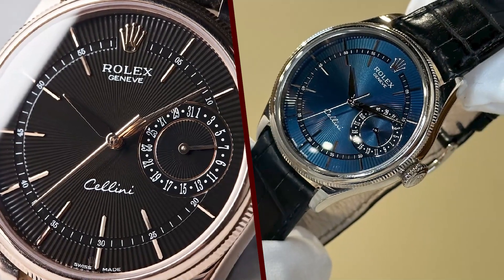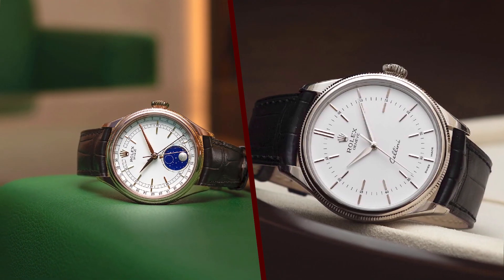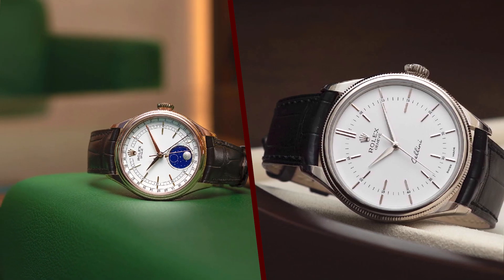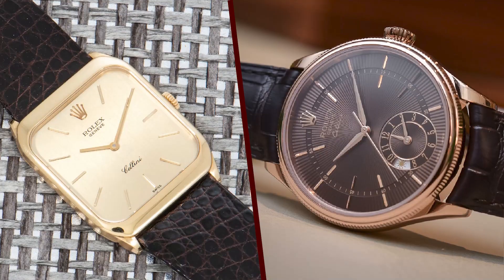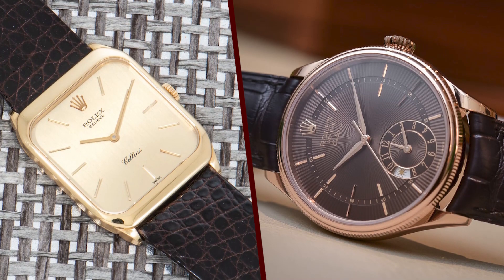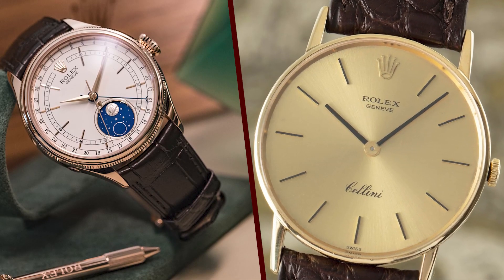Here are some of the pros and cons of the Rolex Cellini. Pros: stylish and elegant design, water-resistant to 50 meters, COSC-certified chronometer movement, durable and reliable construction, and small size. Cons: expensive, not as many complications as some other Rolex models, and not as popular as some other Rolex models.